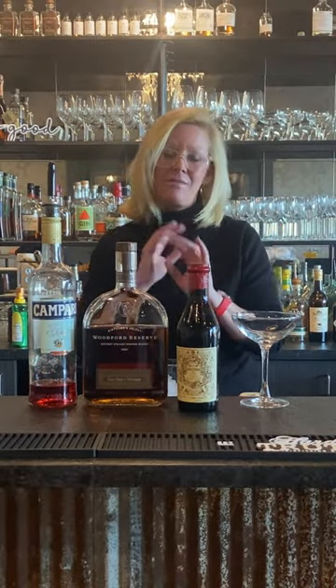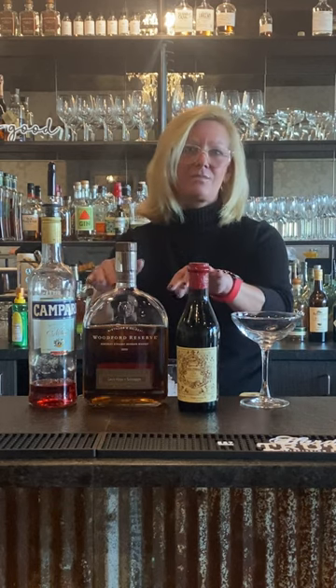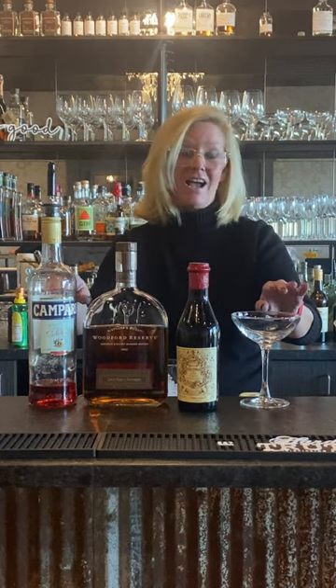Hi everyone, I'm Cocktail Christy and I'm here to make a fun cocktail today. It's called the Boulevardier. Full disclosure, when I go out to a really nice bar, this is what I order — one of my favorite bourbon cocktails. Although I like bourbon by itself, sometimes I just want to try something new with it. This recipe is legit, so we're going to use Woodford Reserve, Campari, and Amaro.